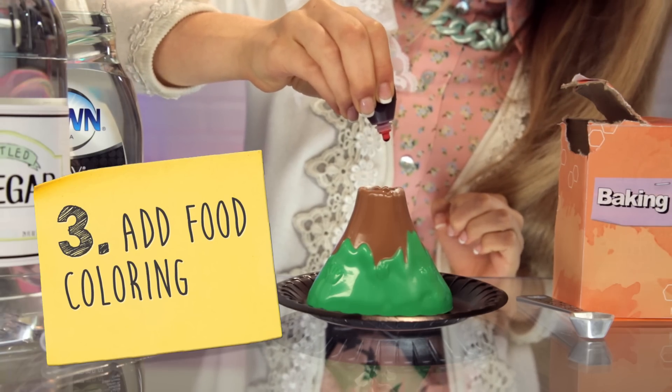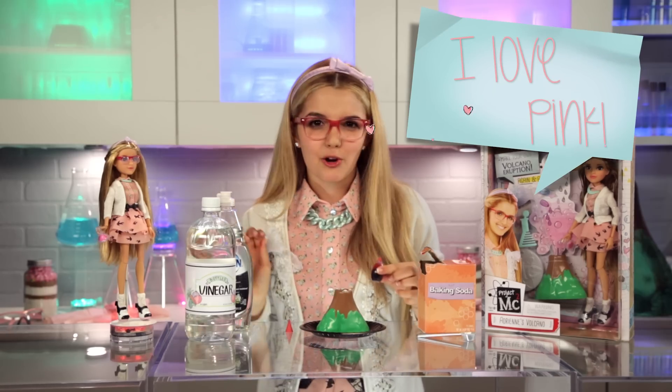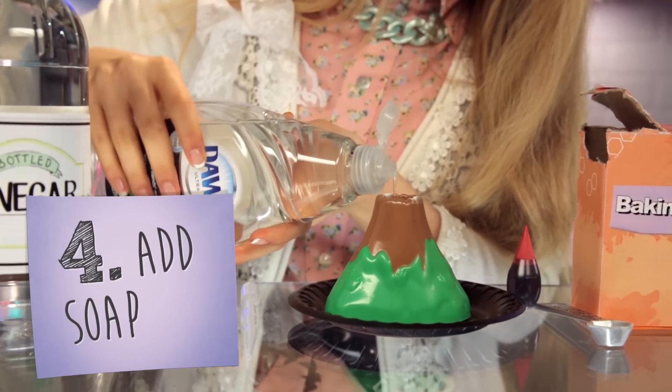Next, squeeze in a few drops of food coloring. I prefer using pink — me encanta el rosado. Followed by two drops of dish soap. There you go.